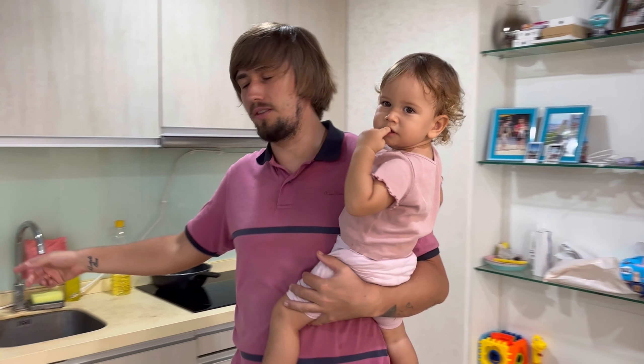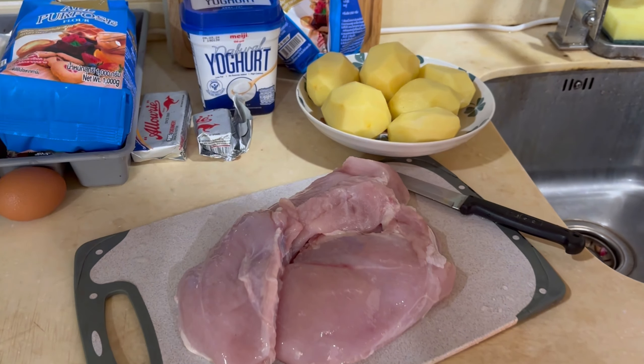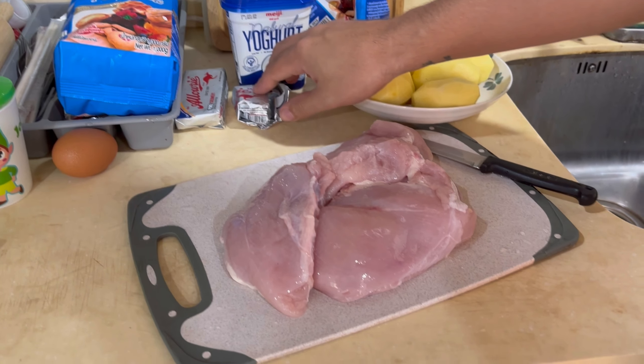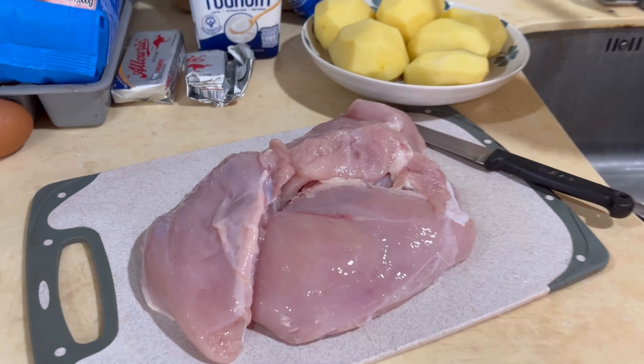Hello everyone, today we will be cooking chicken pie — it's also a Russian chicken pie, the name of this pie is Kurnik. We need chicken, potato, yogurt, flour, and butter. Let's go to cut the chicken and make the fillet.